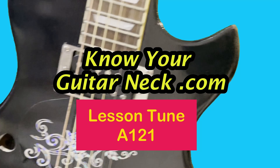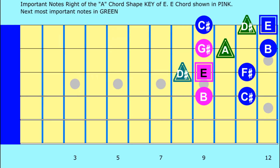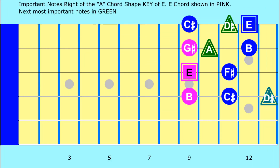This lesson tune takes you through all of the notes in our new shape, moving down in three phrases and similarly moving up through the notes consecutively at the end. Here we go, key of E, ninth fret.